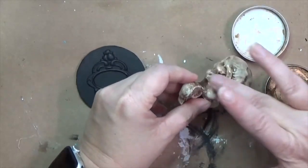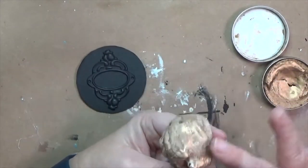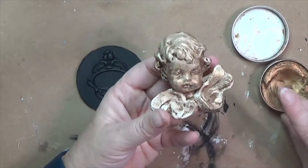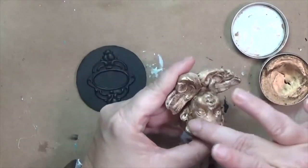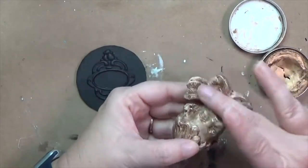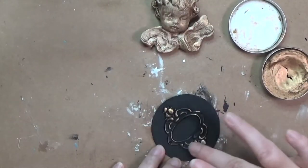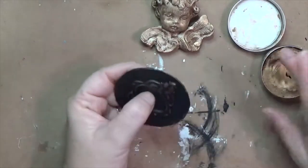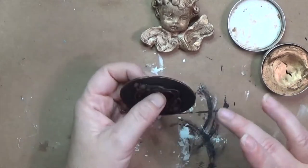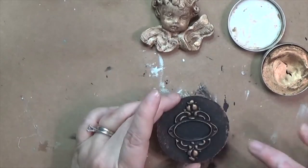Now I'm using a Finnabair metallic wax — I think it's aged brass — because I wanted a metallic feel. I realized later I could have used gold foil, which might have been neat, but this metallic wax is actually easier to apply than gold foil would have been. I'm putting it on the angel to give it some metallic accents, and also on my label sticker and around the edges of the cardboard. I'll be honest — the only part of the finished product that really bothers me is those edges, and nothing I tried ever quite worked.